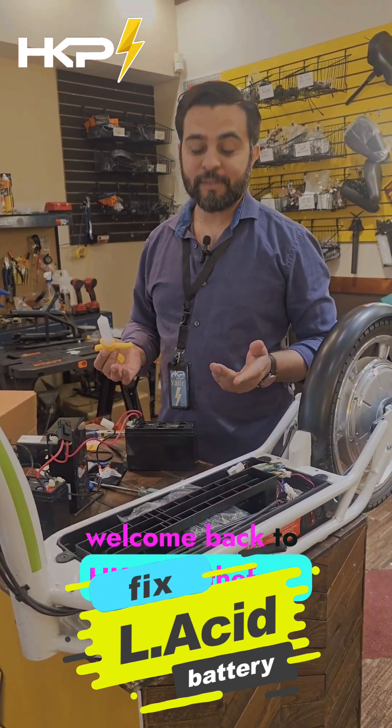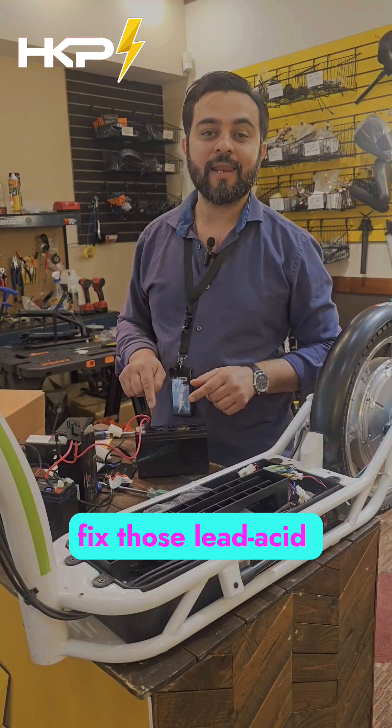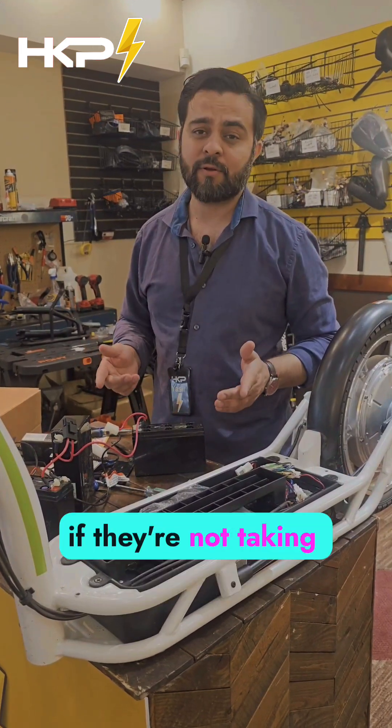Hello, welcome back to HKP Feel the Front. Today we are going to tell you how to fix those lead acid batteries if they're not working, if they're not taking the charge.